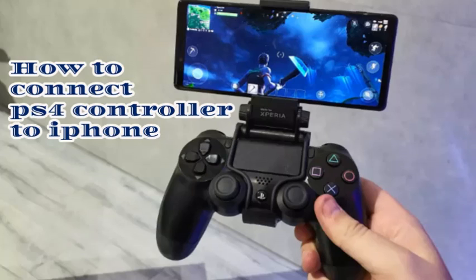Your iPhone must be on iOS 13 beta and you should have a PlayStation DualShock 4 controller. At this point, no other PS4 controllers are being supported. So keep that in mind. Now having said that, let's begin with these steps.